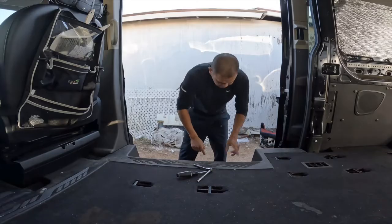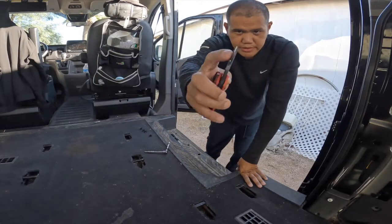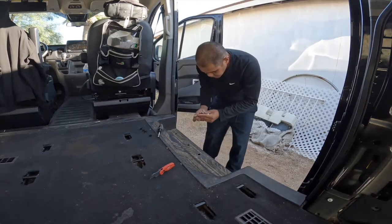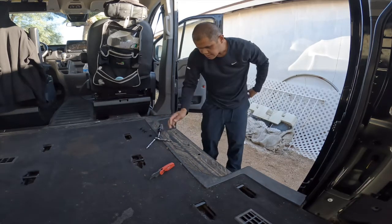Looks like there's one, two, three, four caps. They are hard to get out. I had to use this razor blade, and I broke the tip in there. What size is this? It's a different size.